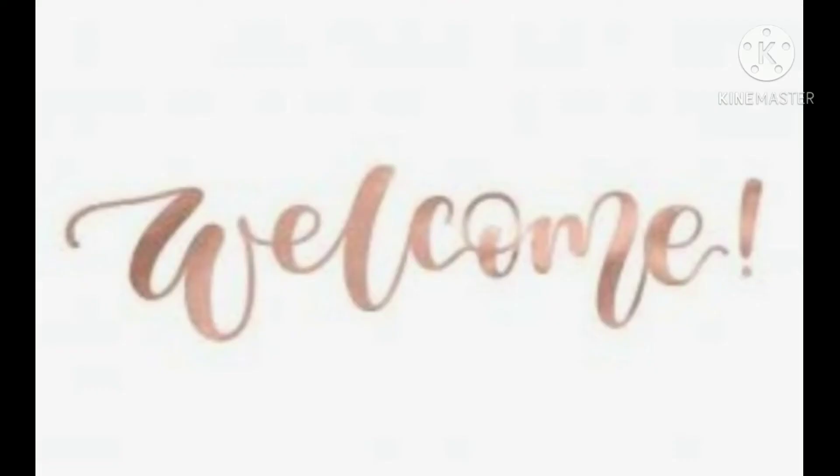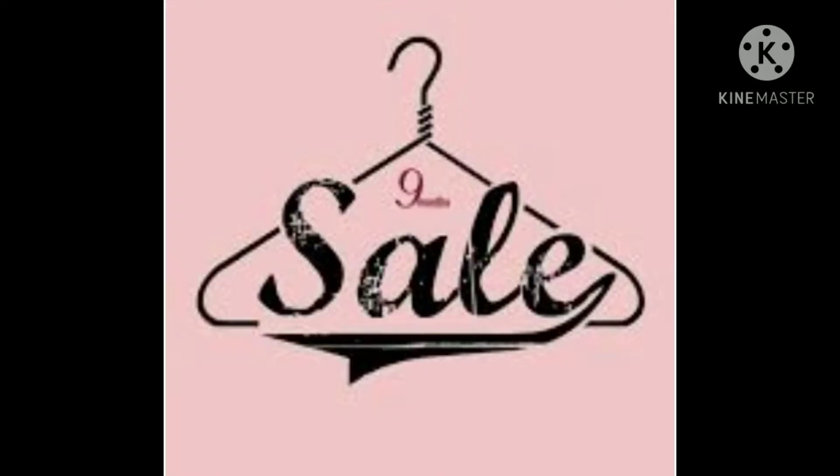Welcome back to our channel Mindhunt. Today I am going to show my sale and I don't have kids wear, so let's begin the video.